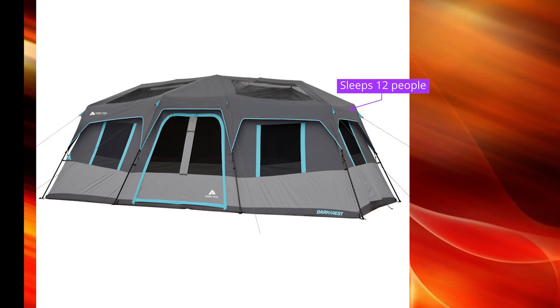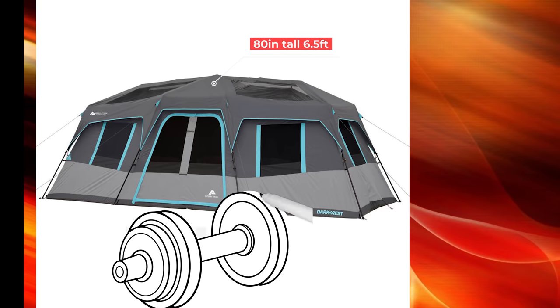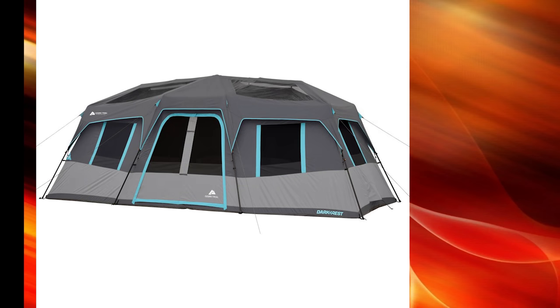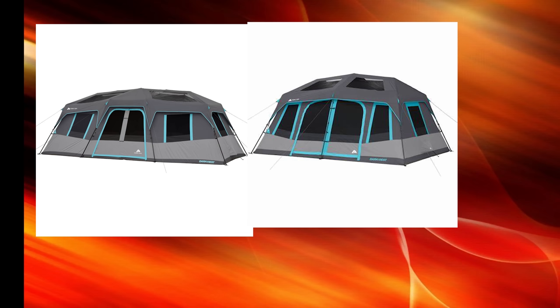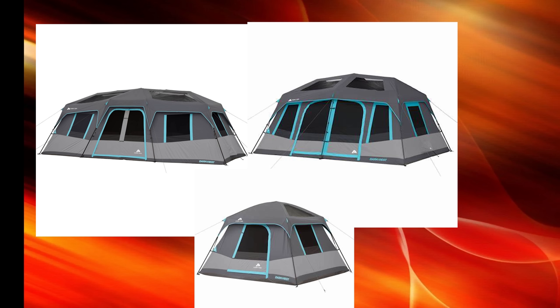Let's get into some of the features of this tent. It does sleep 12 people. It is a massive tent coming in at 20 feet by 10 feet, which is absolutely huge. It is 80 inches tall, or about six and a half feet. The tent does weigh about 45 pounds, and I've currently been able to find them for about $299. There are different versions of this tent — this is the 12-person, they also make a 10-person, and then a smaller 6-person. All of them are going to be great with about the same features as far as material goes.